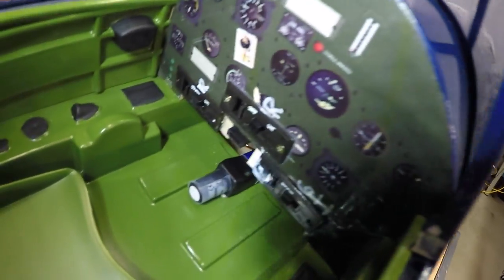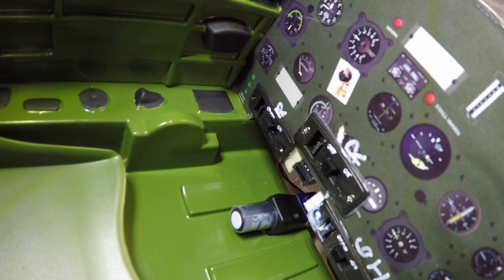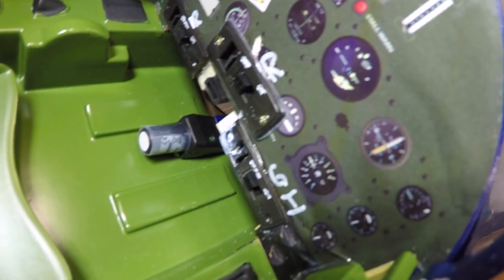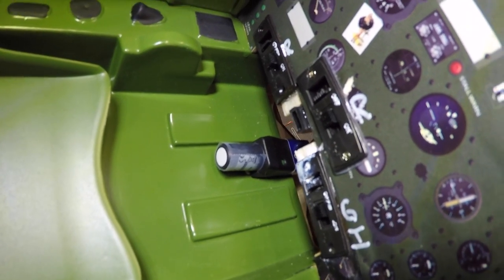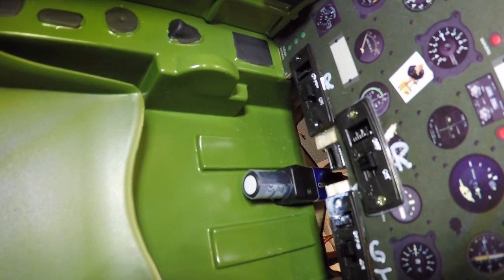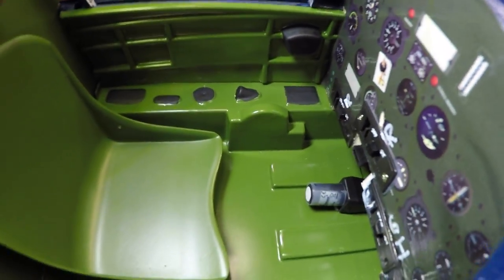Here's the cockpit setup — still going to paint those balsa pieces black. On the far left marked with R is the receiver on/off switch and charge port. The center one is also a receiver on/off switch plus charge port. The one on the right marked G and I is the gear and ignition on/off switch — charging for that LiPo will be done out of the plane. Down in the center you can see the GPS unit between the pilot's legs, and between the GPS and the center switch is the receptacle for gyro programming.